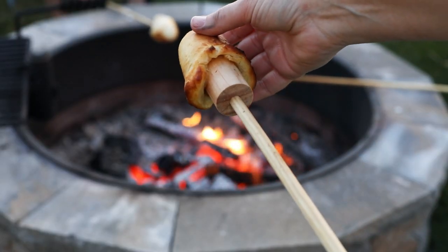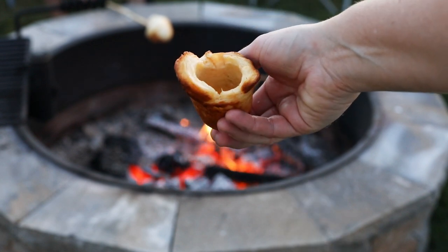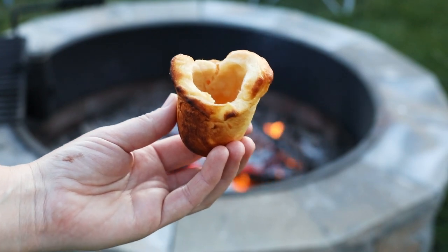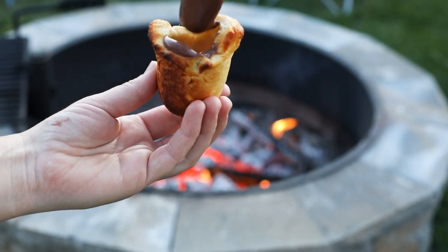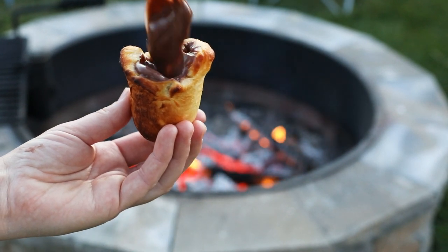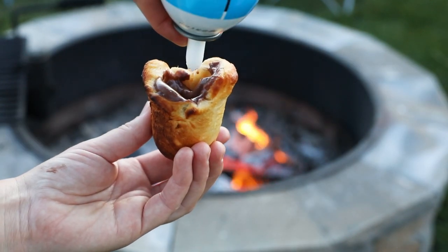When the biscuit's all done, slide it off the stick and fill it with yummy goodness. Check out my website, hertoolbelt.com, for some of our favorite concoctions and recipes. We love to put pudding, fluffernutter, Nutella and cream cheese, or fruit pie filling in our woofum biscuits. And we always top with some yummy whipped cream.